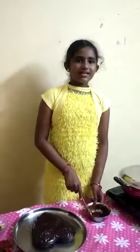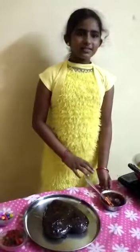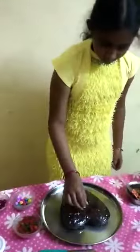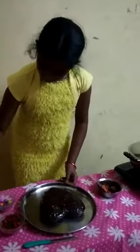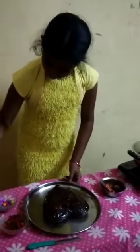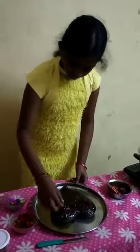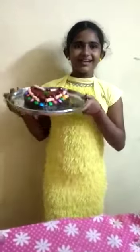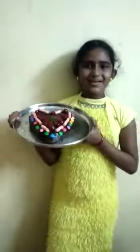Apply chocolate syrup for colour. Add some cherry and gems to decorate. The cake is ready to eat. Merry Christmas and Happy New Year!